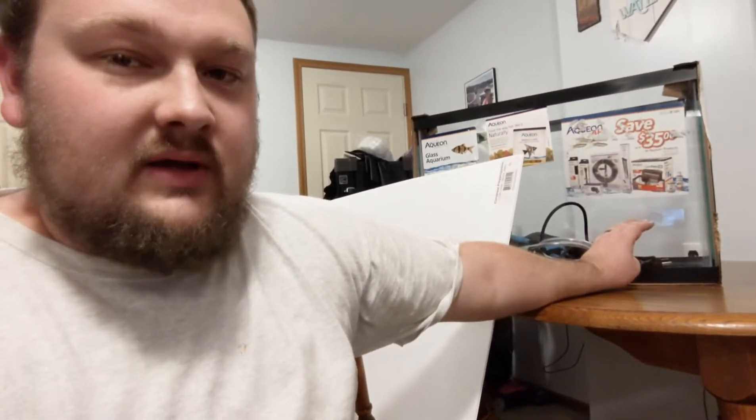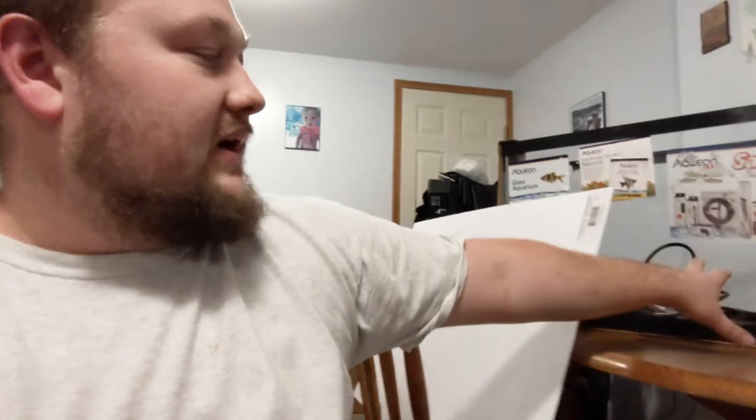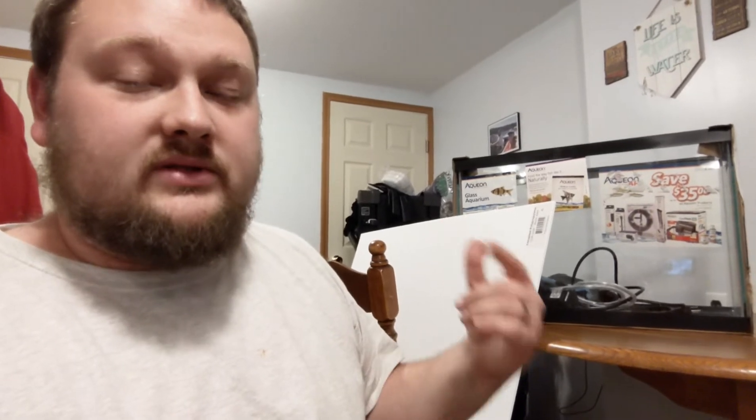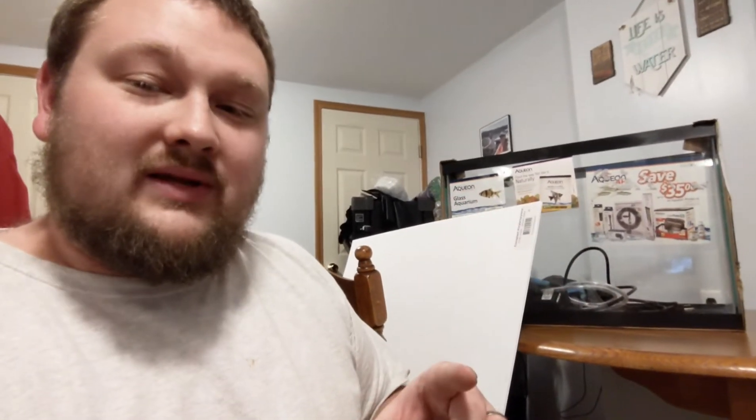Me and Dustin are going to be having a little friendly competition building aqua terrariums. If you don't know what that is, it's a fish tank that's filled up with water about this far, and the rest of it's all open air. You have a large rockscape on one or both sides, you build waterfalls off of them, and you have terrarium plants as well as aquatic plants — maybe some fish or shrimp in there depending on how much water volume you have. They look really cool; you can look at this picture right here for an example.